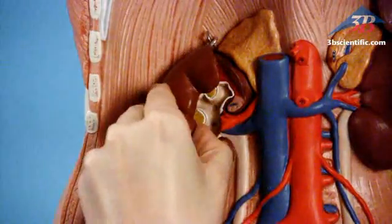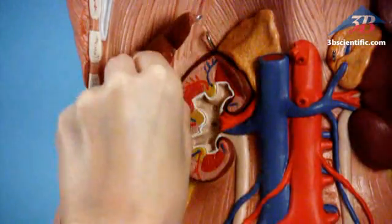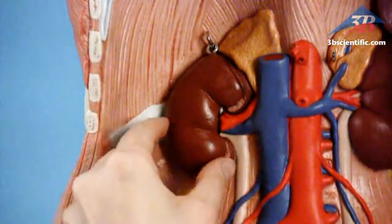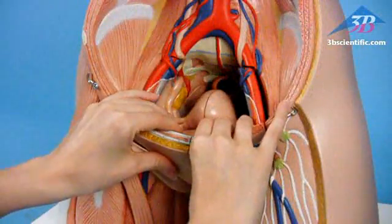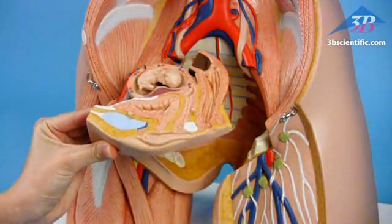Open the front kidney half to show the adrenal gland, renal and adrenal vessels. Exchangeable genital inserts: four-part male and three-part female with embryo.